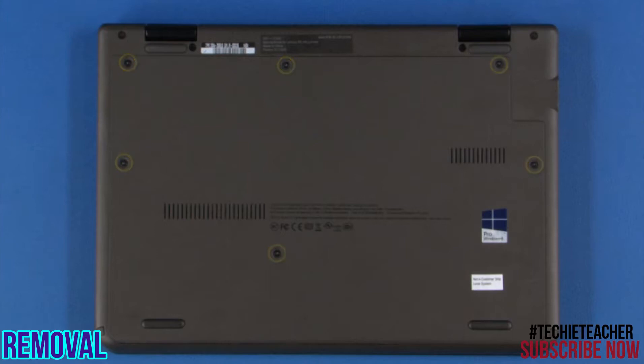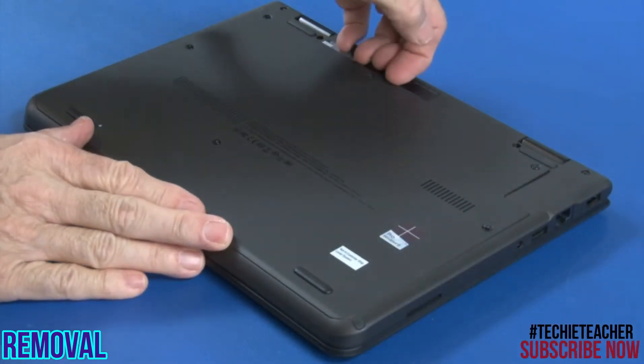Loosen six captive screws. Remove the bottom cover.